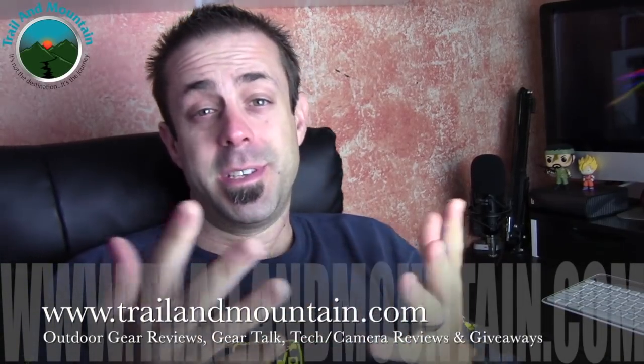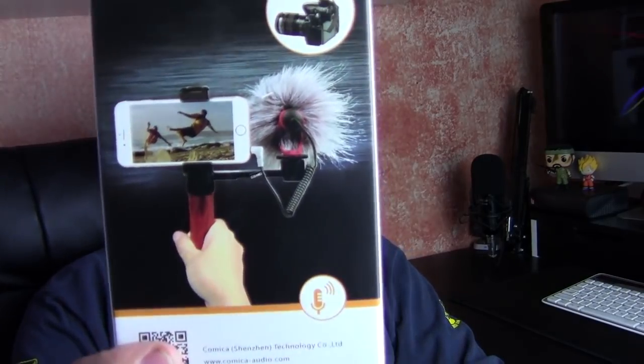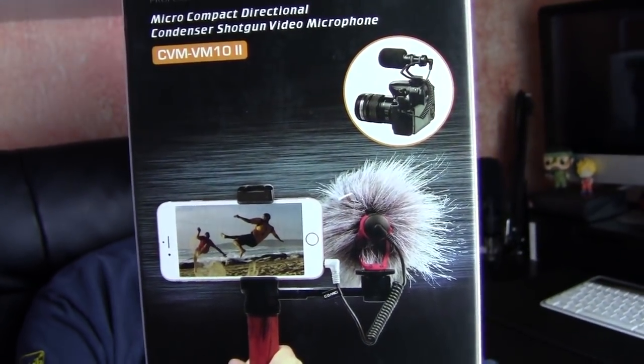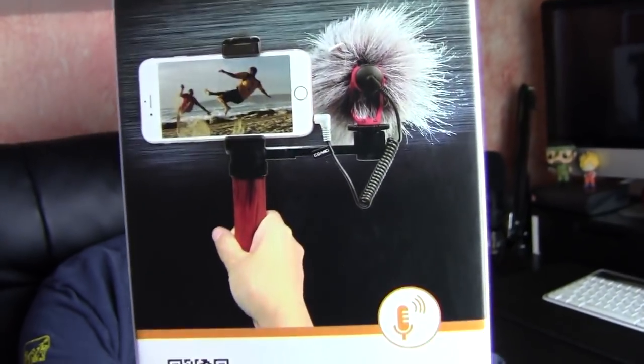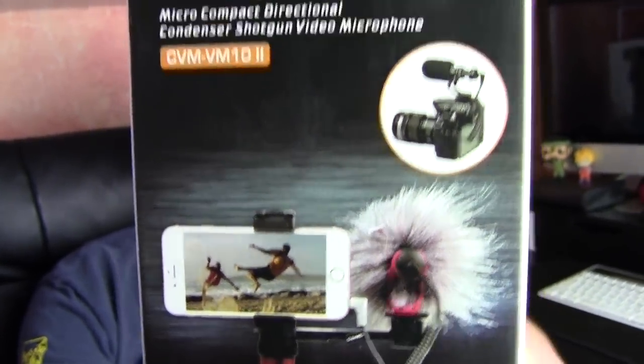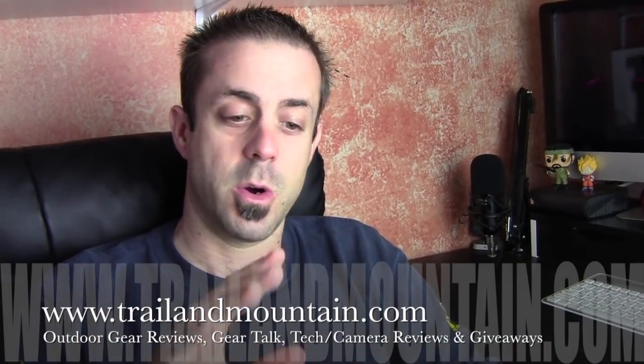Hey guys, what's up? It's Daniel with trailermountain.com, and today I'm testing, reviewing, and unboxing a mini condenser shotgun microphone from Comica. This is the CVM-VM10 II. It's a little mini shotgun mic that's good for smartphones, DSLRs, and regular camcorders.